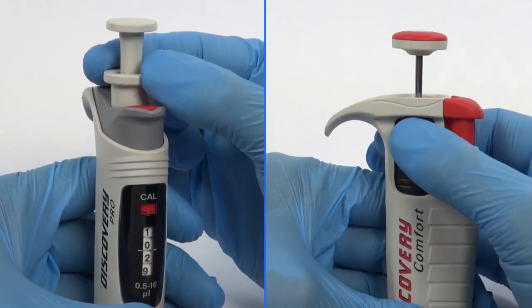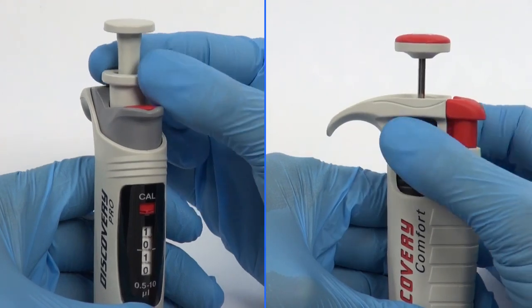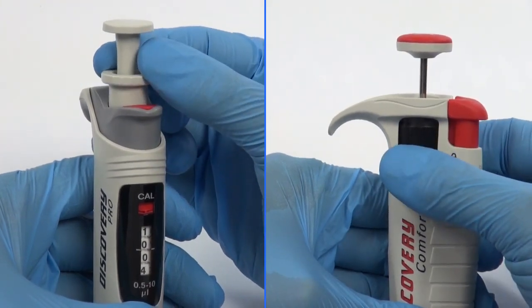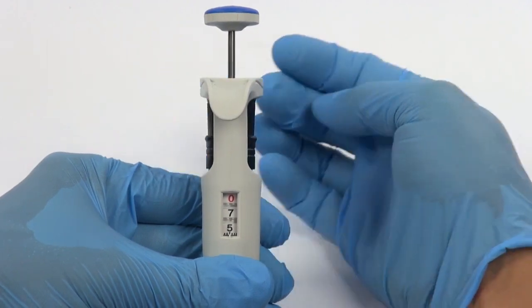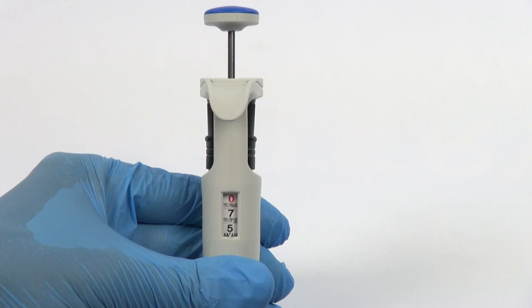Additionally, Discovery Comfort and Discovery Pro pipettes are equipped with a volume lock mechanism. The volume shown on the counter is represented by 3 or 4 digits, which should be read from top to bottom.